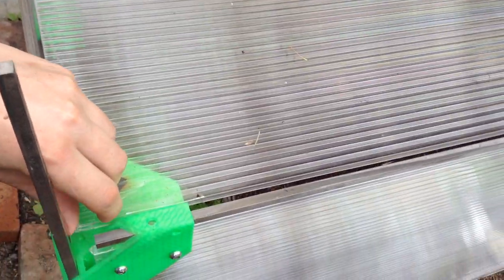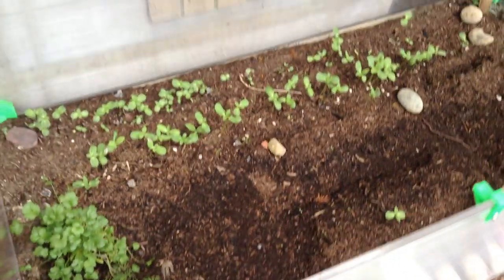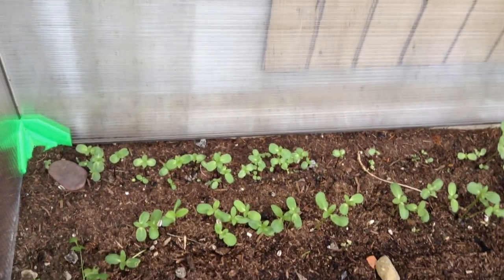A little greenhouse with the vertex brackets, magnetic catches, and everything growing inside. And a working hinge that is windproof up to, I don't know, 40 miles an hour.